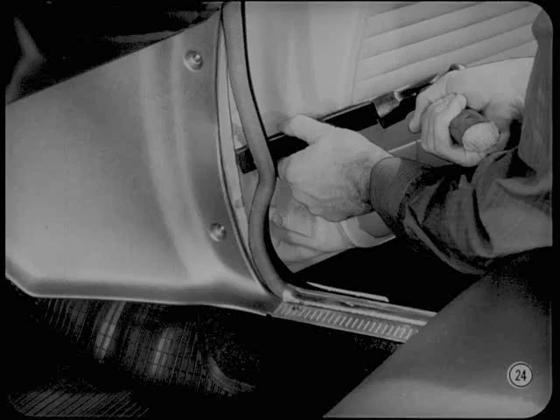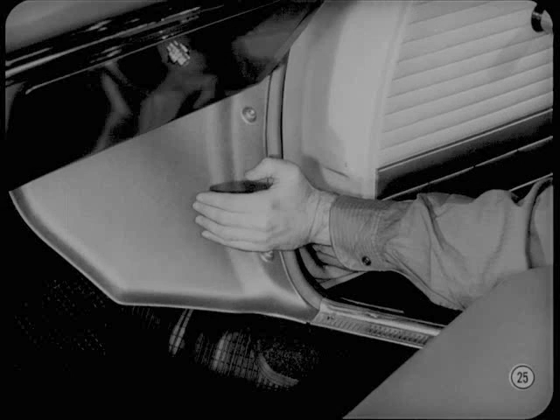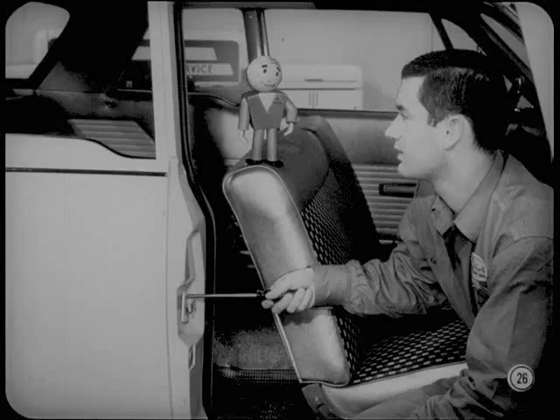We pull the weather strip away from the hinge pillar fence — get a good grip and pull it away with your fingers. Then we use a fiber block to straighten the fence and relieve the tight spot. Push the weather strip back onto the fence using the heel of your hand. Don't use a hammer or mallet to seat it. If you do, you'll spread the weather strip retainer so it won't lock in place on the fence. Besides, a mallet's apt to mark or damage the wind cord. To finish the job, reinstall and adjust the striker.